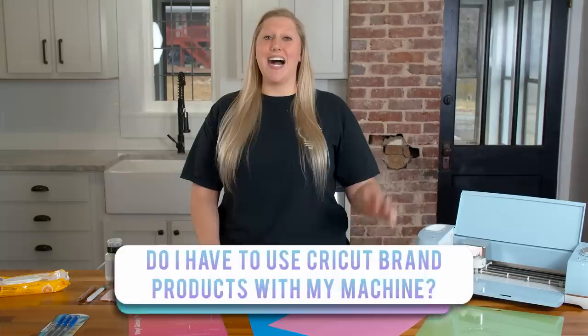In today's video, this is another fun Q&A Tuesday where we answer your burning craft questions. Today's craft question is: do I have to use Cricut brand products with my Cricut machine? We are delighted to tell you that you do not. We have a table full of amazing products we cannot wait to share with you today and hopefully save you some money in the long run. Let's jump into it.